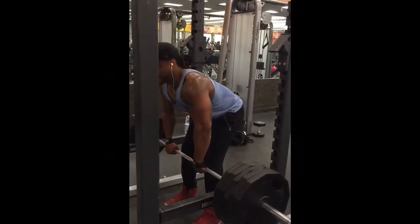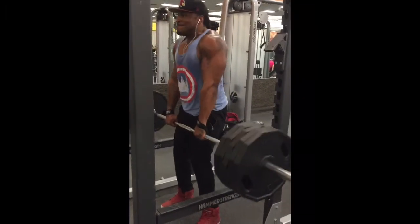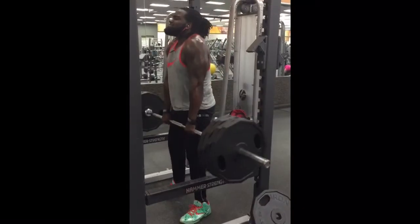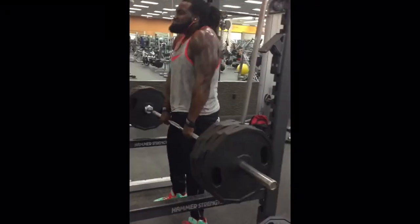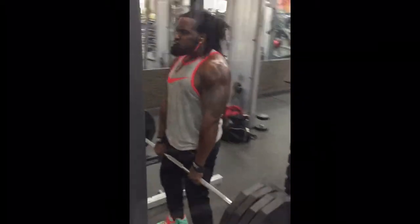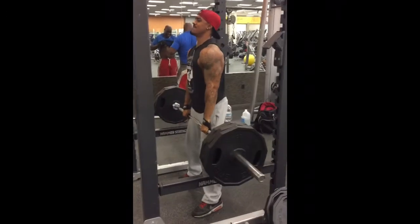Then we took it over to the rack, loaded up the Olympic bar again, and did some shoulder shrugs. Four sets — 15 reps on the first three, and then on the last one we loaded it up as much as we could handle and did till failure. And that was pretty much our workout.